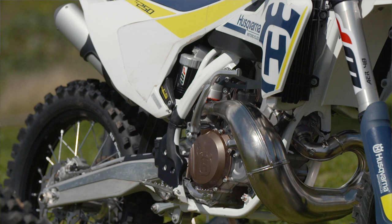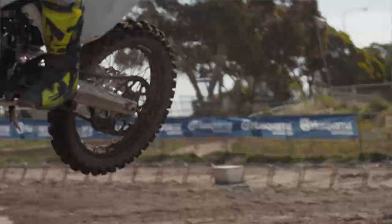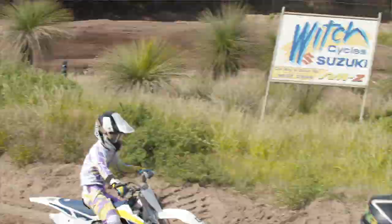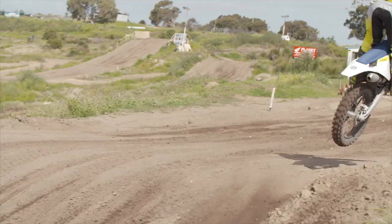This new motor, aside from being a lot lighter, actually has reduced vibrations, and that's achieved through a new balance shaft system, which is a bit of a game changer, really cutting down on the vibrations of the bike.